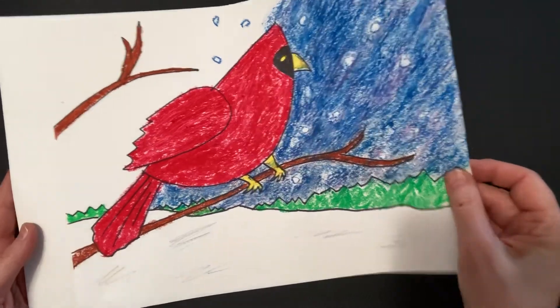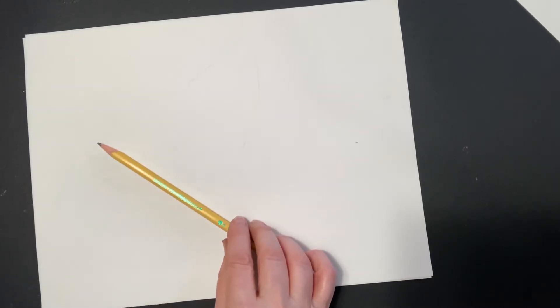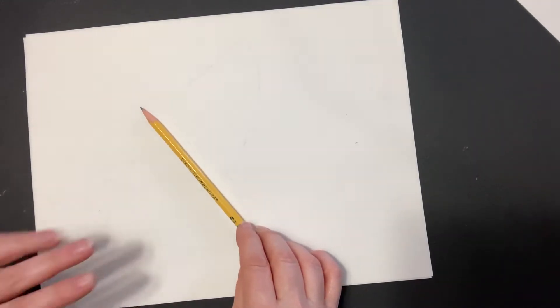You're going to need a white piece of paper, a pencil, and something to color with. You could use markers — that would work super — or I used oil pastels. Whatever you would like.